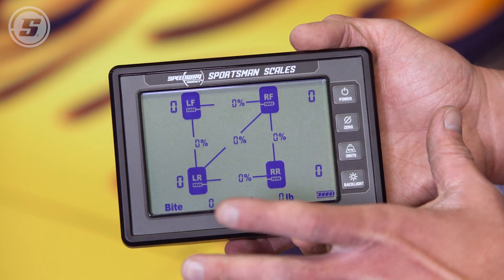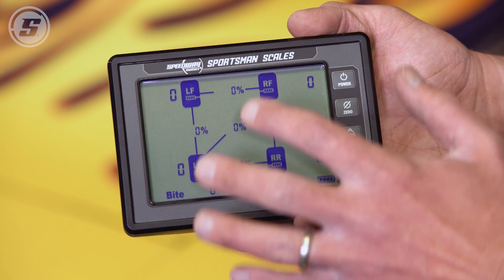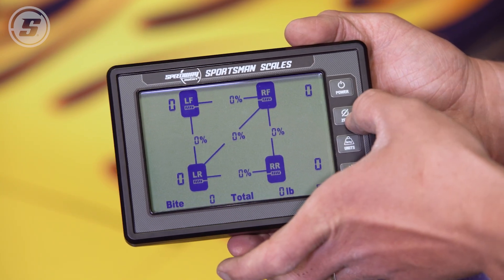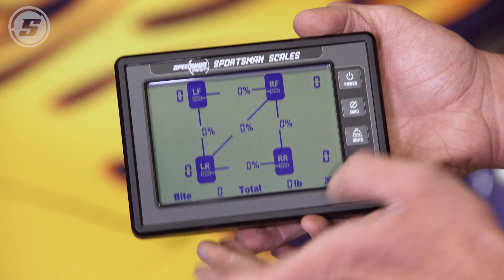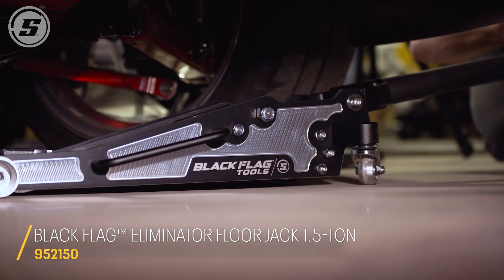With all our pads positioned, we can see all of them on the handheld, which is really cool. We can see we're at zero for everything — if we weren't, we would zero it here. We can also see a battery indicator for each pad as well as a battery indicator for the handheld. Now we're ready to slide them under the car.